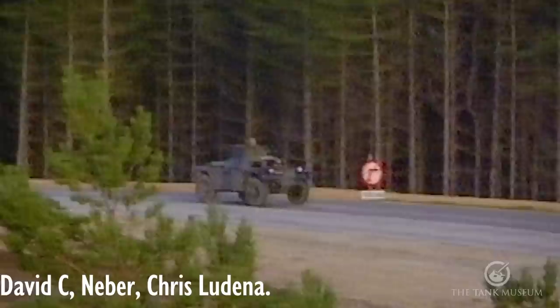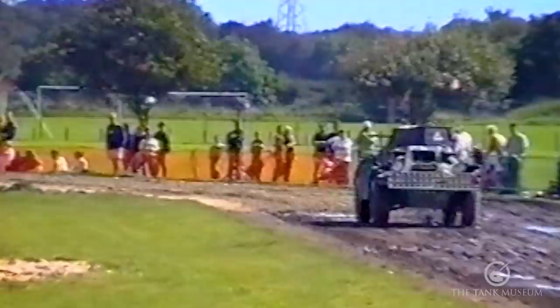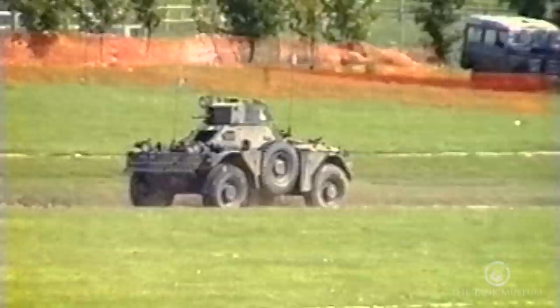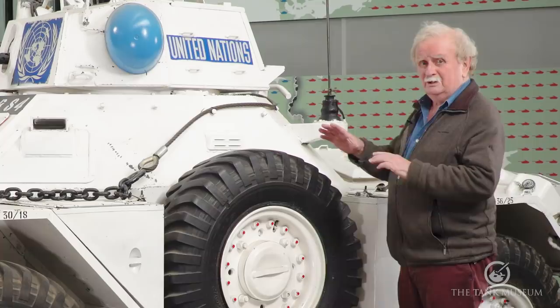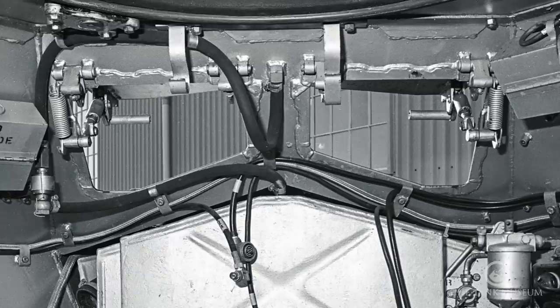It drives through a five-speed pre-selector gearbox. This means you can select each of the five gears all the way up the range and reverse separately, so you can in theory go in reverse flat out — which is quite a remarkable thing. It's quite a nippy machine; on a good day they do about 45 miles an hour. I wouldn't want to travel in reverse at 45 miles an hour, but as a means of getting out of trouble it's quite effective.